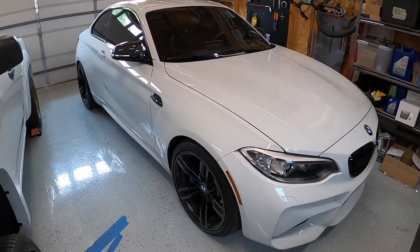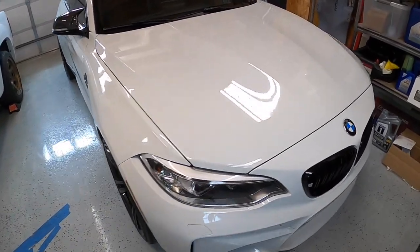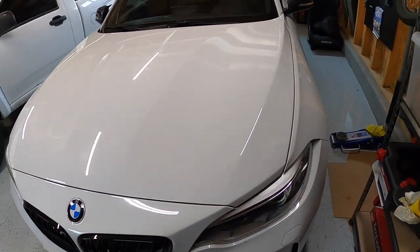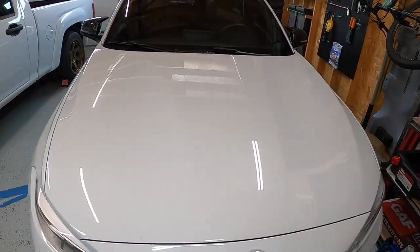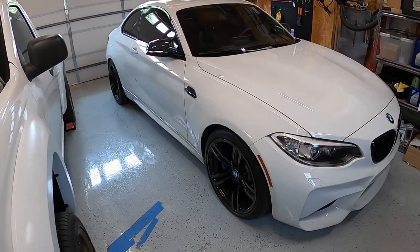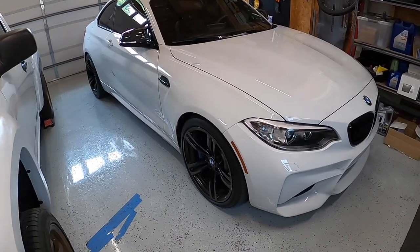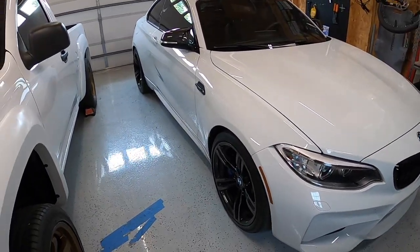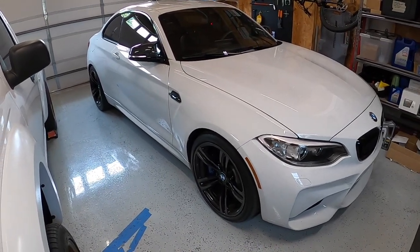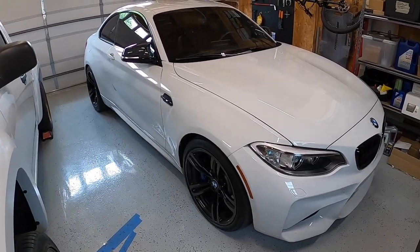Very pumped with how it looked — makes the car look a lot more aggressive. Hopefully this video helps you guys out. All in all this was probably less than $200 worth of exterior mods and to me it really transformed the exterior of the car. In the next one we're going to start with the performance mods on this thing and just keep going down the rabbit hole from there. Hope you guys enjoyed, and stay tuned for more — thanks.